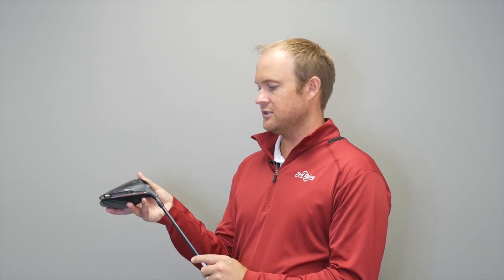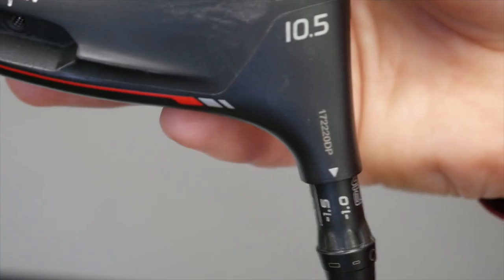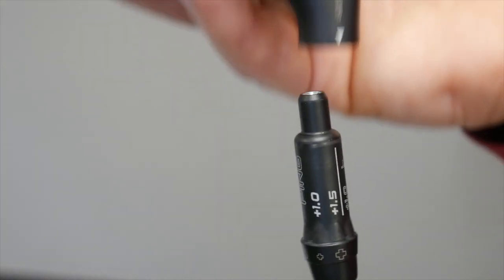There are three additional settings in 2019 with this new adjustment hosel. These are hidden on the back — these are the flat settings. With these three settings, you actually have to take the head off to see what is printed on the club.